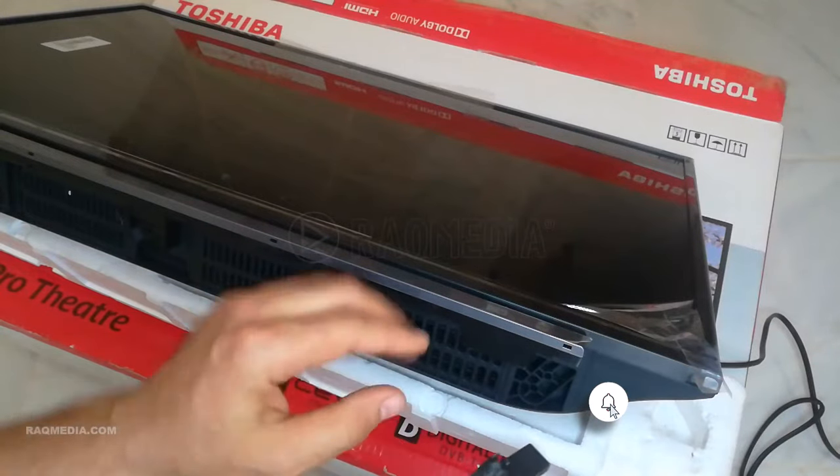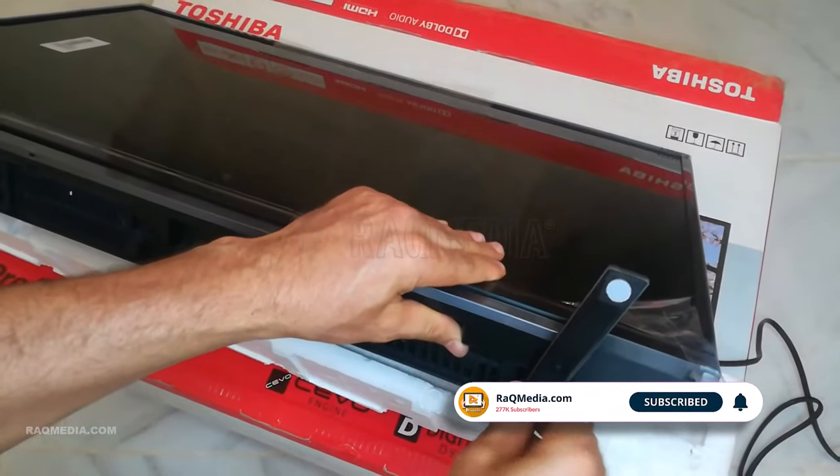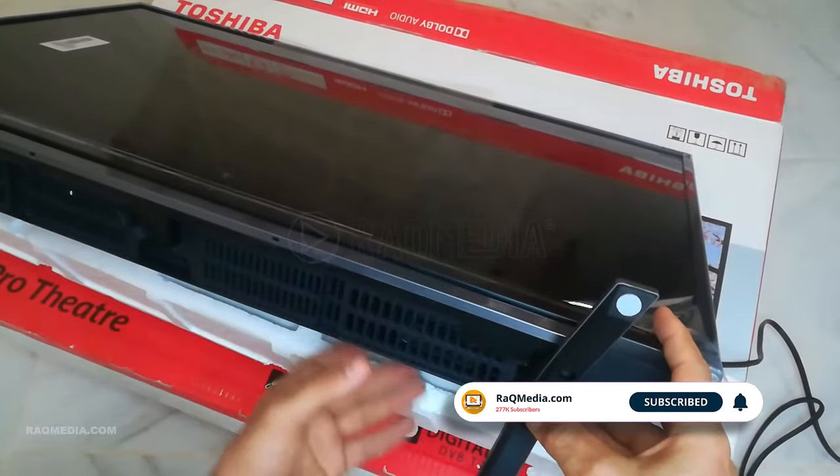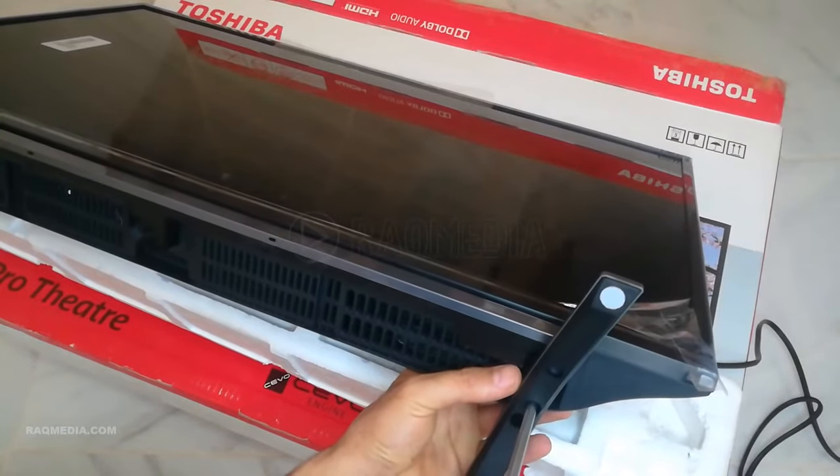To remove the stand, start by removing the screws. Our goal is to safely remove the stand for wall mounting or alternative setups. Grab your screwdriver and carefully unscrew the screws. Make sure to keep them in a safe place for future use.